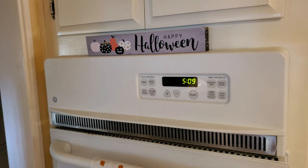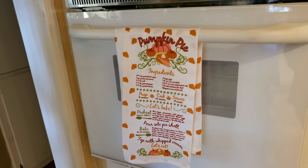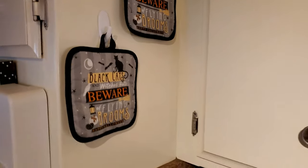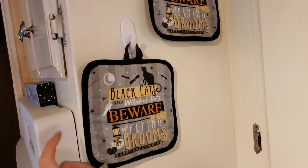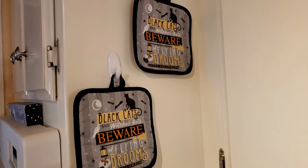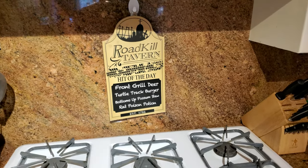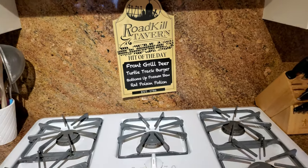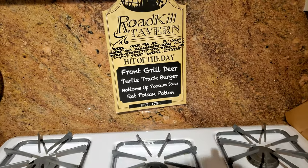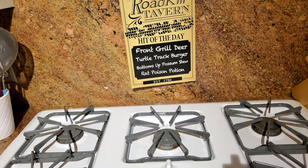Over here on top of my oven I just have this Happy Halloween sign and my little pumpkin pie recipe tea towel. Here I just have my pot holders from the Dollar Tree — I did buy the oven mitt but I don't know where it went. Right here I have this sign also from the Dollar Tree that says 'roadkill tavern,' and I just think it's perfect by the stove — it lists things like front grill deer, turtle track burger, and poison potion.